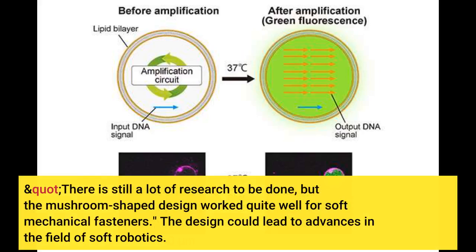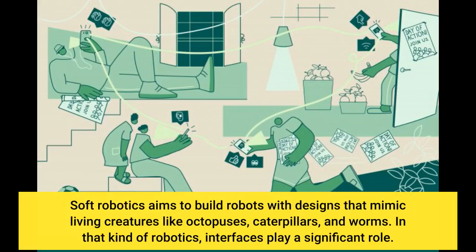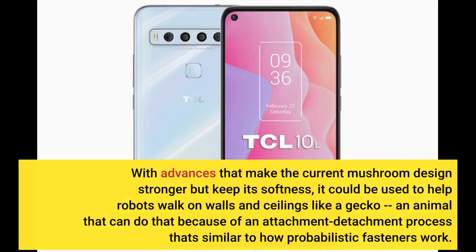The design could lead to advances in the field of soft robotics. Soft robotics aims to build robots with designs that mimic living creatures like octopuses, caterpillars, and worms. In that kind of robotics, interfaces play a significant role. With advances that make the current mushroom design stronger but keep its softness, it could be used to help robots walk on walls and ceilings like a gecko — an animal that can do that because of an attachment-detachment process similar to how probabilistic fasteners work.